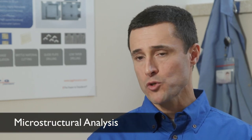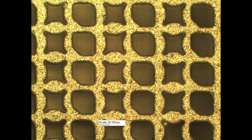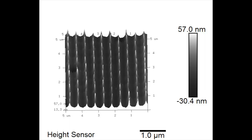At IPG, for inspection and measurement of laser processed parts, we have optical microscopy, scanning electron microscopy, and atomic force microscopy. Which one you use really depends on the part that you're machining or the feature you're trying to analyze. For example, if you want to look at parts using magnifications up to around 1000X, we would most likely use optical microscopy. Above that, you'll use scanning electron microscopy or atomic force microscopy depending on what you're looking for.